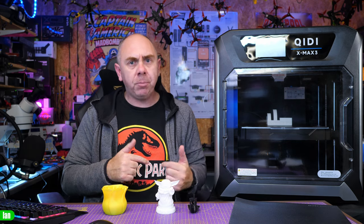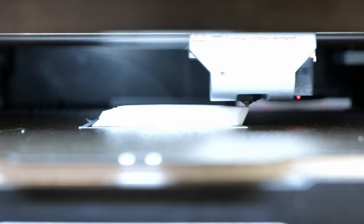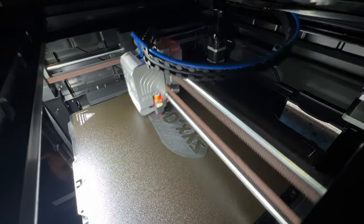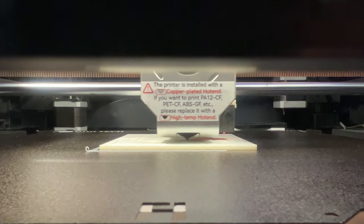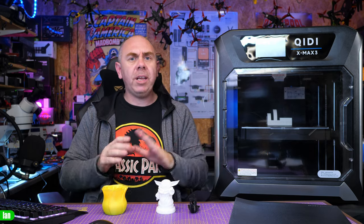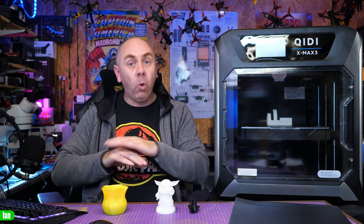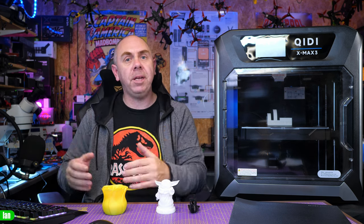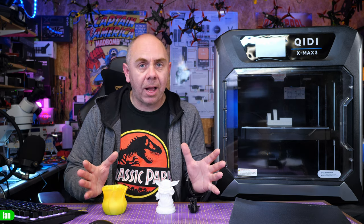Before looking at print quality I want to talk about speed. This printer is as fast as the Creality K1, Bamboo P1, and Bamboo X1 — all of these printers are now in the 500–600 millimetres a second capability range with 2000 mm/s accelerations. The high-flow hotend up to 35 mm/s gives it some advantages for large printing. There's nothing magical about its speed compared to others — it's on par — but what it has that the others don't is build volume.